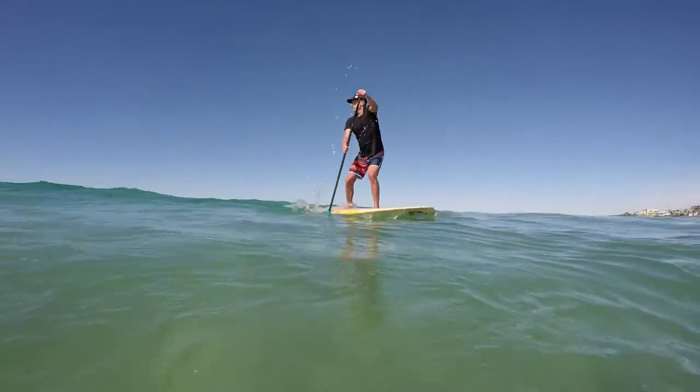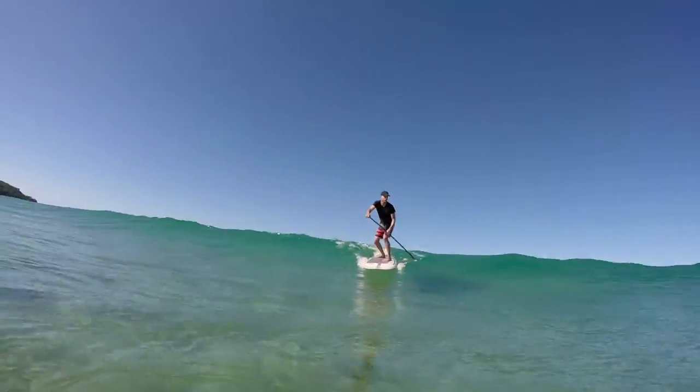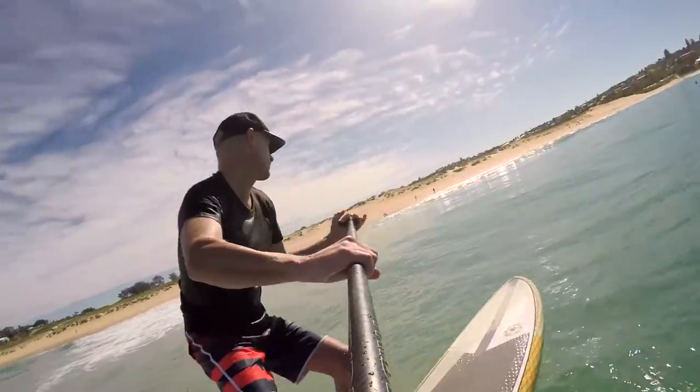The blade is offset at 10 degrees to provide smooth transitions in and out of the water. The split-proof blade also has a coreless design which makes it thinner, stronger, and adds longevity.